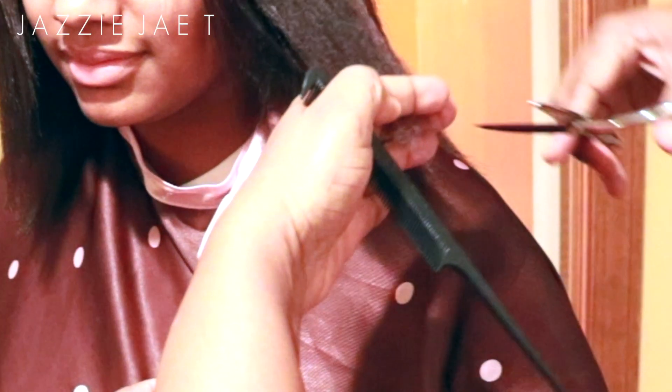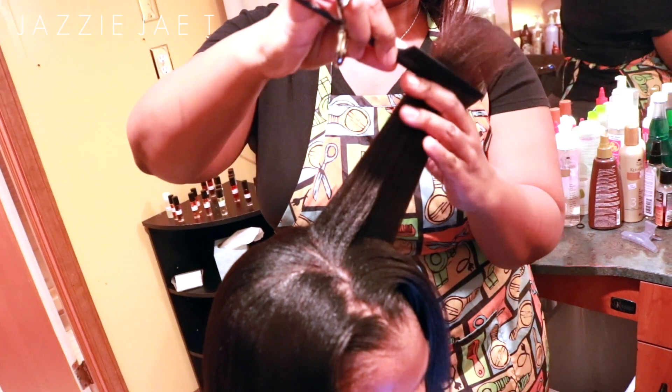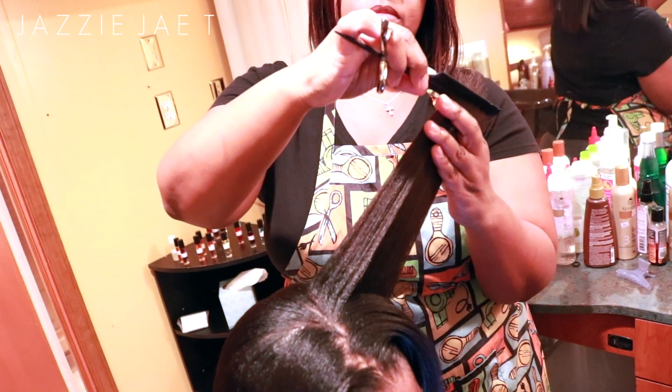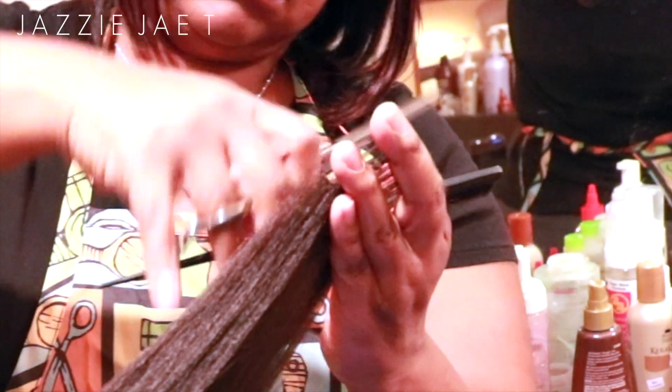If you'd like to see a more detailed video on how she relaxes my hair and the products she uses, make sure you check out the description box below. I have all the previous videos linked down there so you guys can check it out.